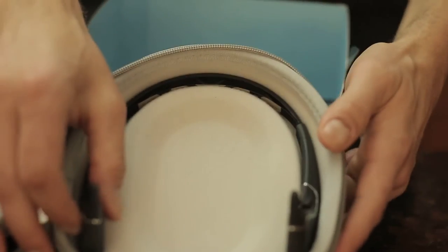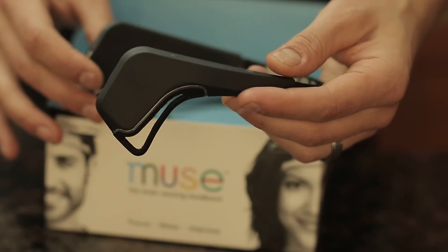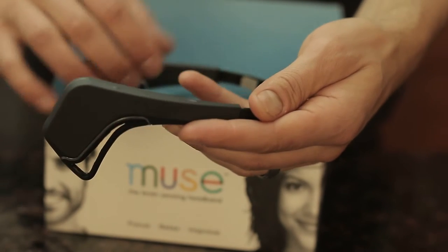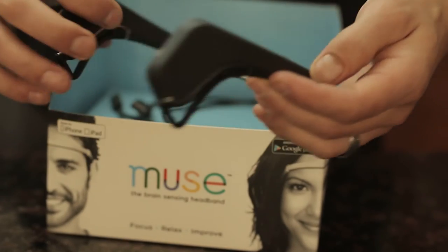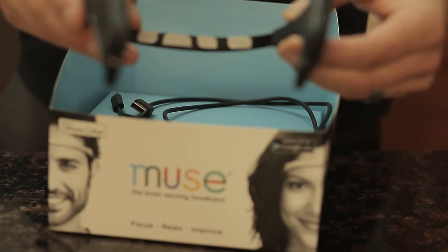So here is what it looks like when you open it up. This is the 7-point quantitative EEG device. There's an electrode on the ears, there's one right here, then there's two in the forehead, and then some other sensors here that help to make sure that it's calibrated.